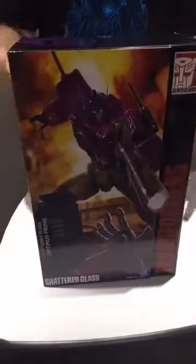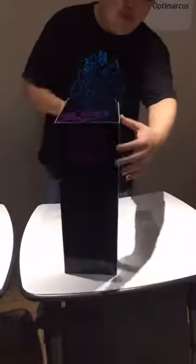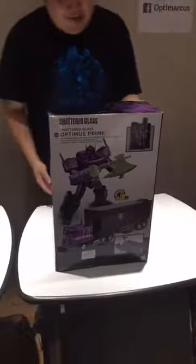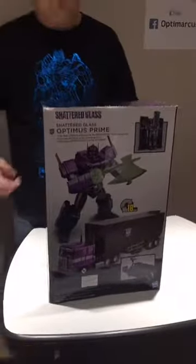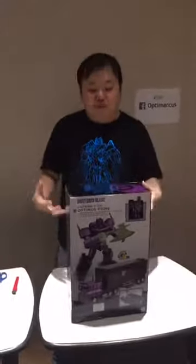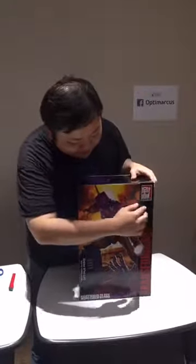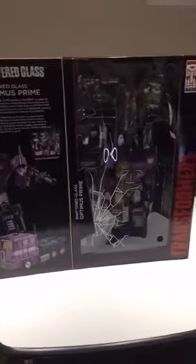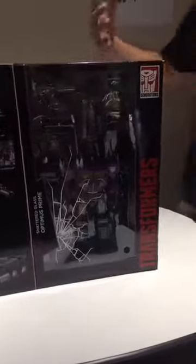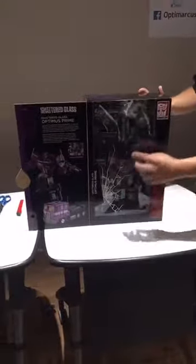Today I'm going to look at Shattered Glass Optimus Prime. This is the box for it — it is substantially larger than most boxes. Let me show you the back. I found it pretty amazing that Hasbro actually did a Shattered Glass version of Optimus Prime. The box is pretty amazing because it's got a window display, so I can open it up and you can check out what's actually inside the box. You can see, since the name of the series — the line — that this Optimus Prime comes from is Shattered Glass, we have some cracked glass effects here.